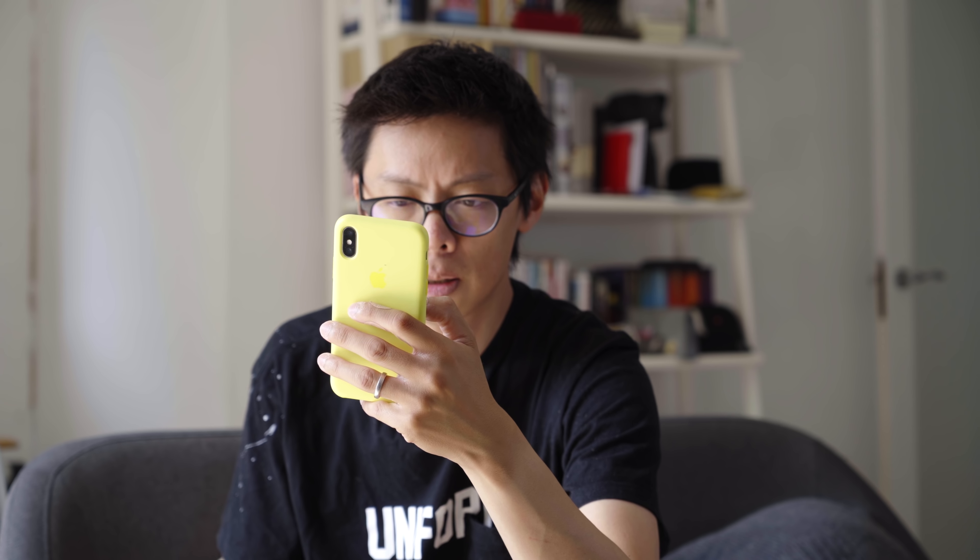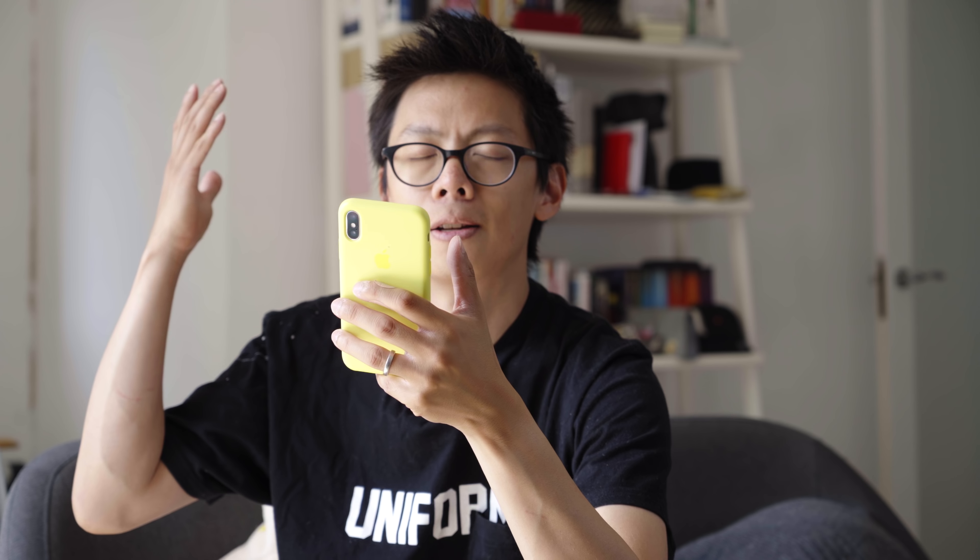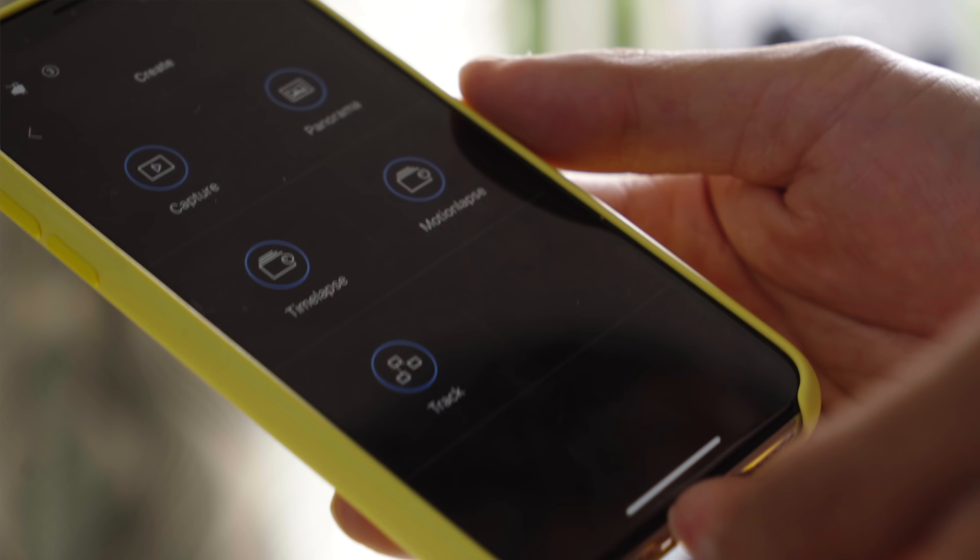The reason I've been looking forward to the Ronin-S is because it's more like a properly developed product. It's got the DJI touches that make it much easier to access for consumers — even down to the batteries. I shot with it for half a day and there was still plenty of power left. It charges quickly too, taking just 2 hours 15 minutes. But really, the key thing with DJI products is the software.